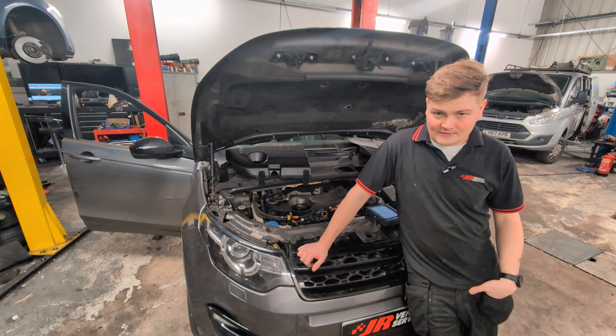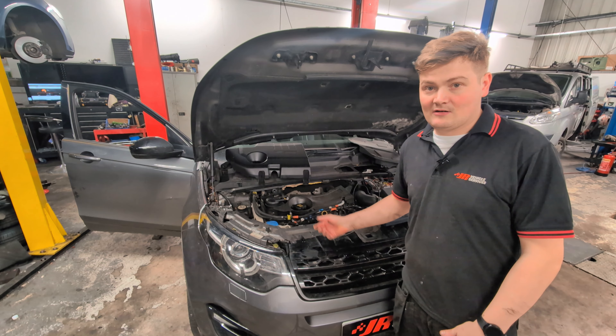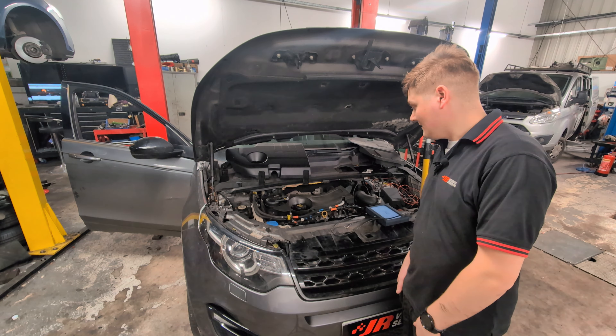We thought we'd do a video to show you what we actually do before we make a start on the chain. We like to do a few health checks on these just to make sure we're not wasting our time doing the chains and charging a lot of money just for the car to have other issues. So one of the first ones is listening to what it sounds like when it starts, so we'll do that now.